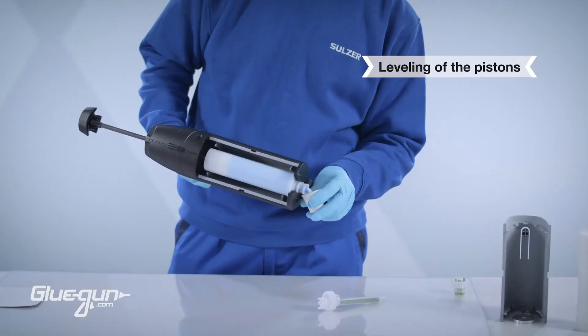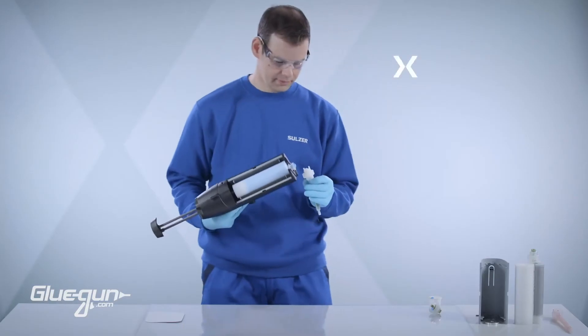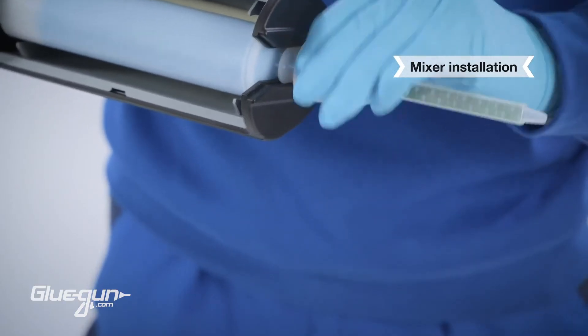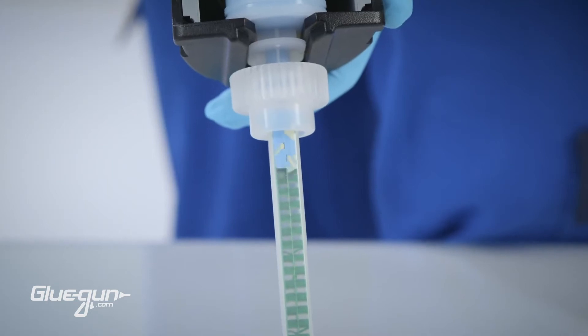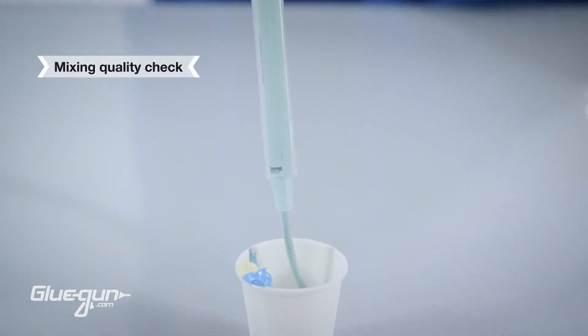Slowly dispense product by pressing the trigger until both components are flowing. Clean excess material from the cartridge and install the mixer and bayonet ring. To verify mixing quality, follow the instructions specified by the adhesive manufacturer.